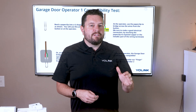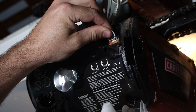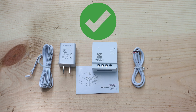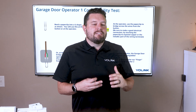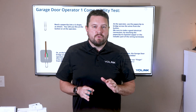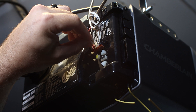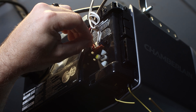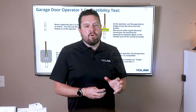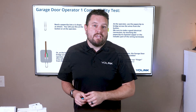Typically there'll be four terminals on the back of the opener — two for the button and two for your safety beam. Once you find where the button wires land, insert your paper clip or wire between these two terminals. This should act like pressing the button on the wall. If your garage door opens or closes, congratulations — you can use the hardwired garage door controller. If it still doesn't work after double-checking the terminals, you'll most likely need to use the YoLink finger to operate the opener.